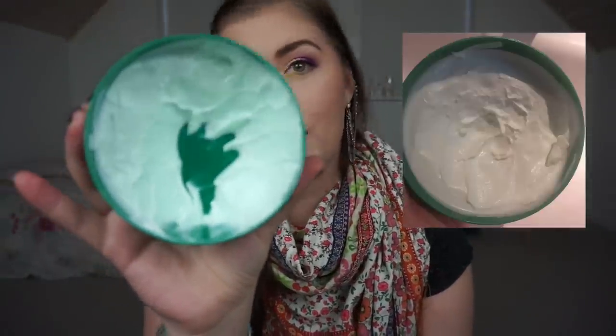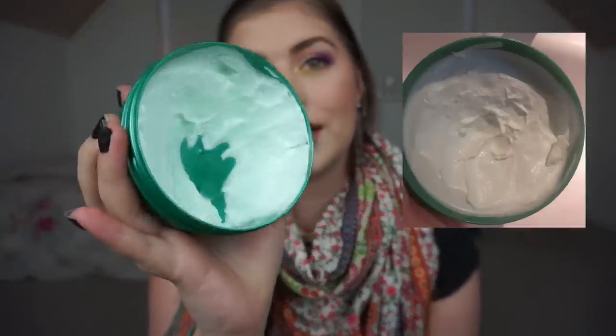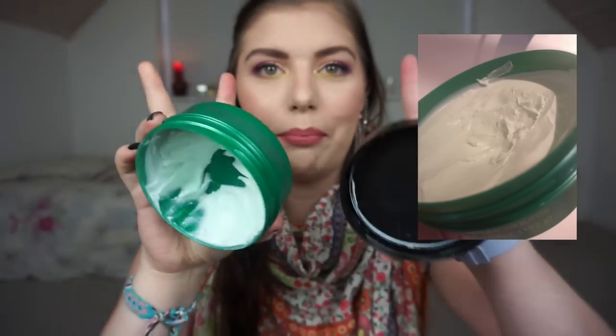I want to talk about the Body Shop Glazed Apple Body Butter. It was a limited edition for the 2015 holiday season — I bought this when I lived in Germany. I'll insert pictures showing where I was in the beginning and where I am now. As you can see, I have a huge dent, I've hit the bottom pretty hard, and almost hit the side of the container. I love this body butter.